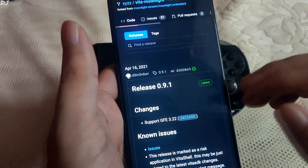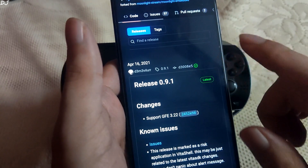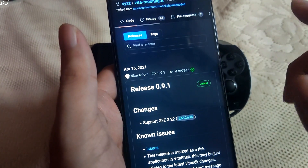Welcome back guys. In this video I will be showing you how to locally stream your PC games to your PS Vita using the Moonlight application. You need to have a jailbroken PS Vita in order to get Moonlight working.